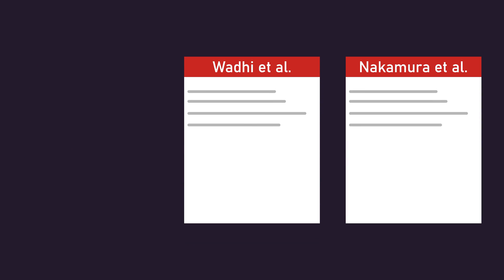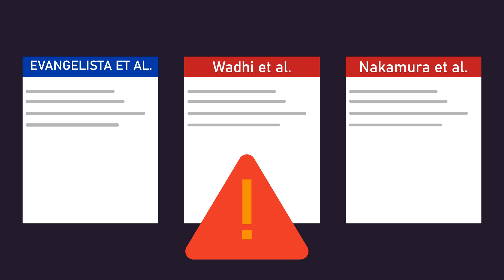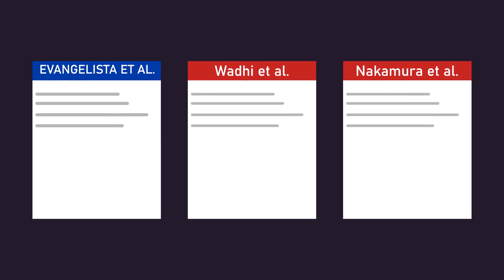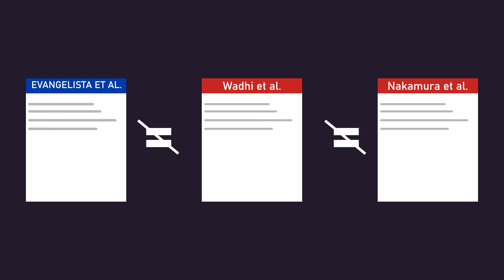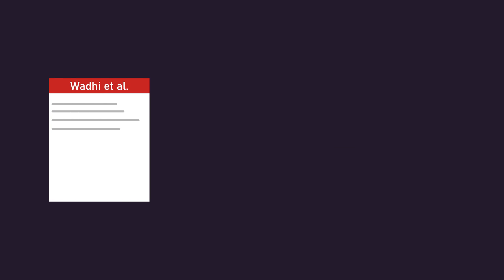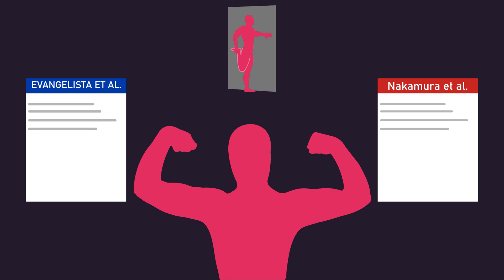Combining these two new studies with the Evangelista study, it now seems that the slight majority of the evidence indicates that stretching in between sets might not help you build more muscle. However, there are still some important considerations. These three studies, although all examining stretching in between sets, are quite different from one another. The Wadi study examined weighted stretching in trained men, whereas the Nakamura and Evangelista studies examined unloaded static stretching in previously untrained men.